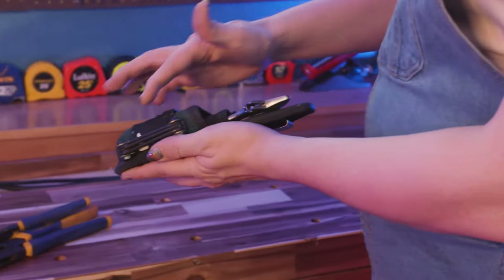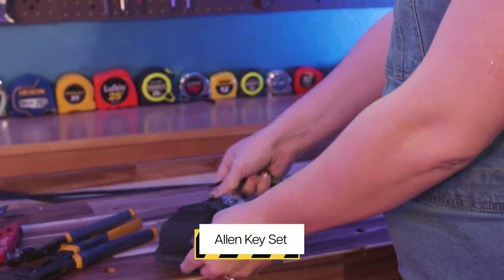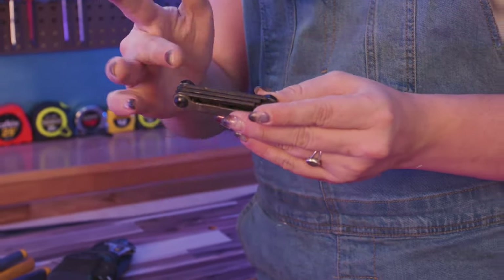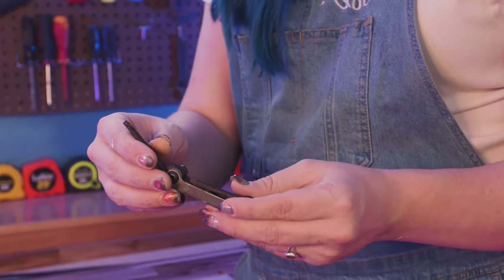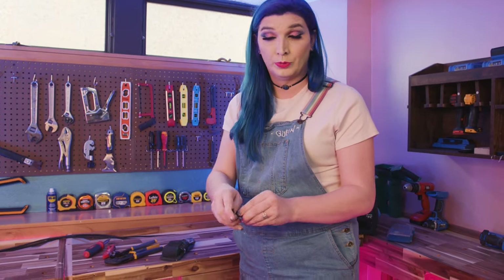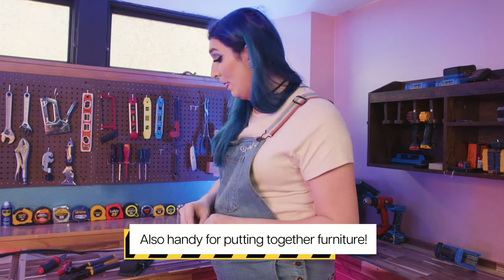You'll also see that I have my Allen key set right here — I keep that right in my pouch. This is my standard Allen key set, but I would also recommend having a metric one too. Having both standard and metric ensures you're never frustrated that you don't have the right set. It's super handy for set screws and machine screws. Highly recommend them.